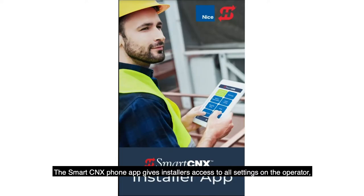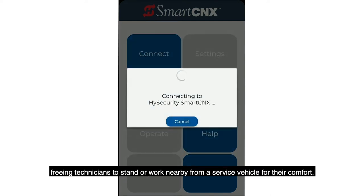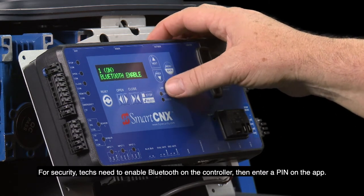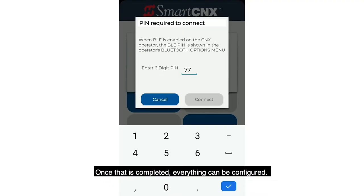The Smart Connects phone app gives installers access to all settings on the operator, freeing technicians to stand or work nearby — even from a service vehicle — for their comfort. Connecting is easy: techs need to enable Bluetooth on the controller, then enter a PIN on the app. Once that is completed, everything can be configured.